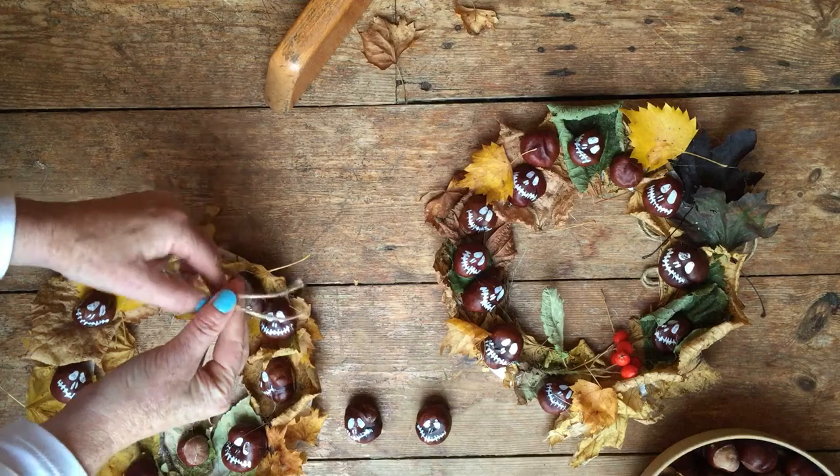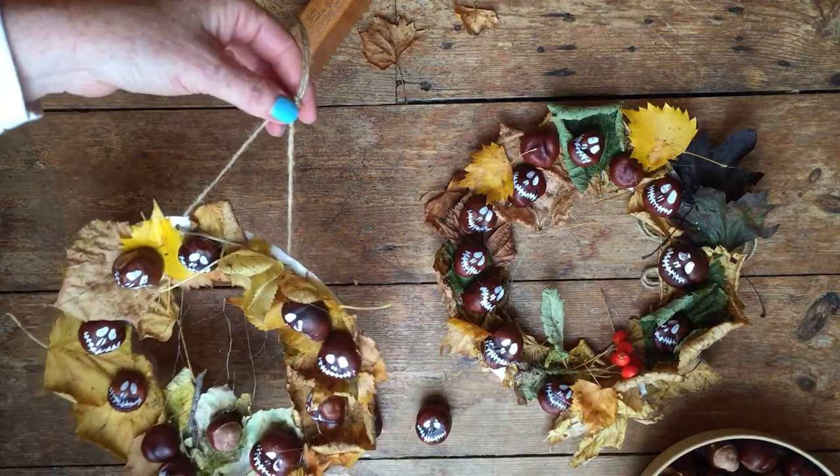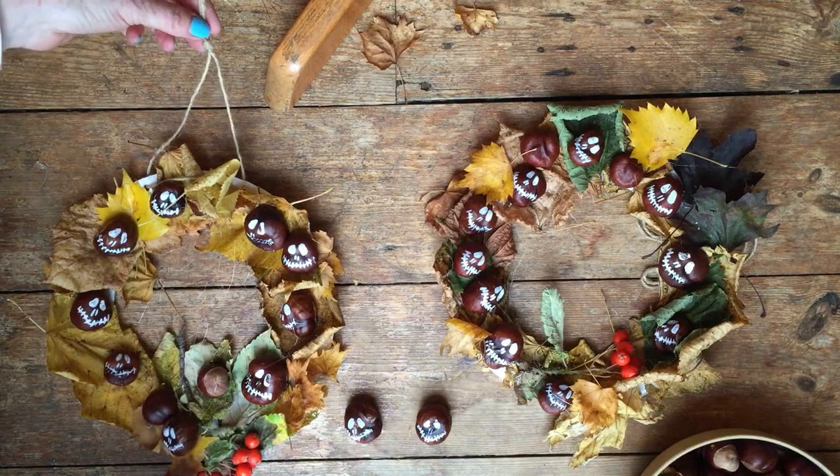What I use is a drawing pin on the top of the door, and then you can just hang it up — and there you go! Please subscribe to Incredibusy for more fun things like this. Thanks for watching, bye!